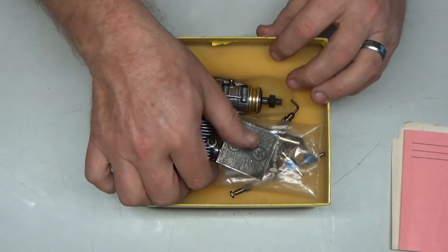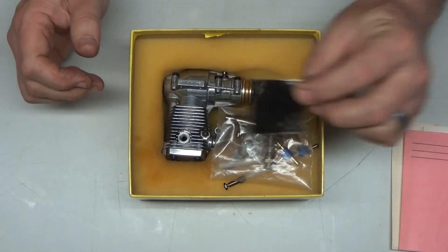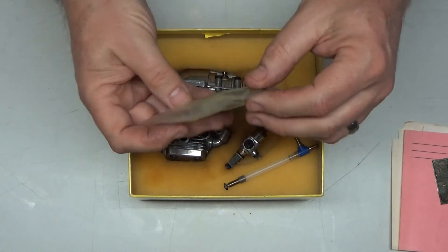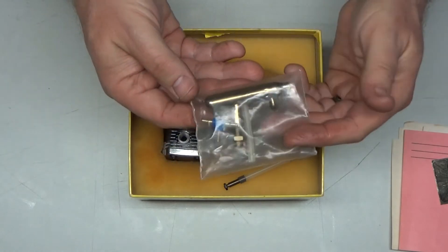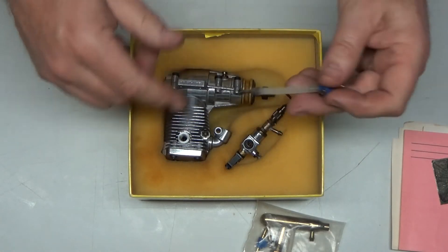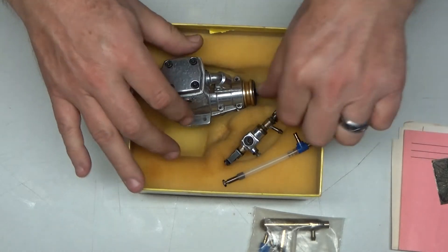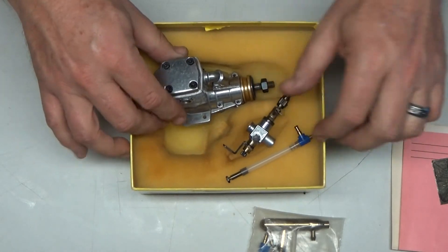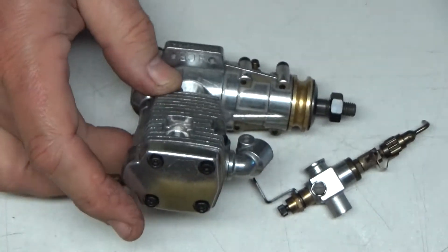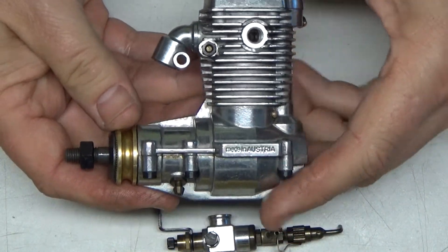Let's look at this engine. It has this decal, and I know it's new and never run because the factory muffler is still sealed in the package — not a zip-lock bag or anything, it's never been opened. That's the factory exhaust, which is super sweet. It also comes with a little piece of fuel tubing and a T-fitting, because you connect the muffler to this port here, with different configurations for that. Here's the carb, and here is the beautiful HP 25 — look at that thing, it just shines like a star in the sky.